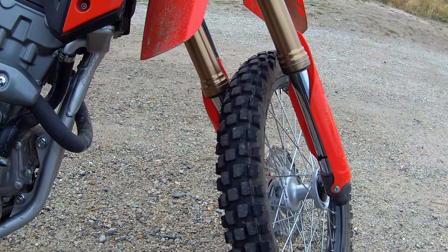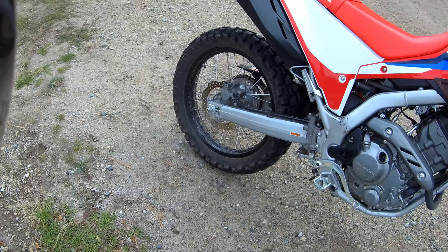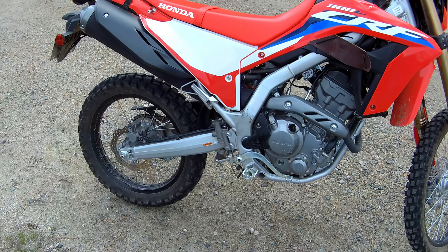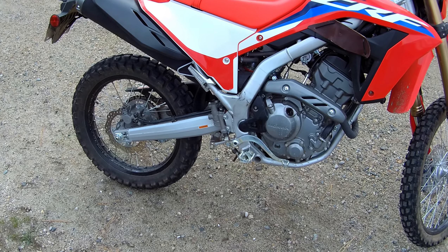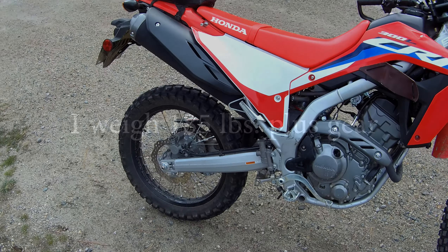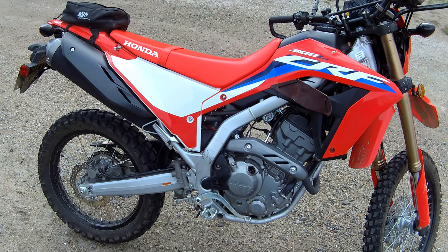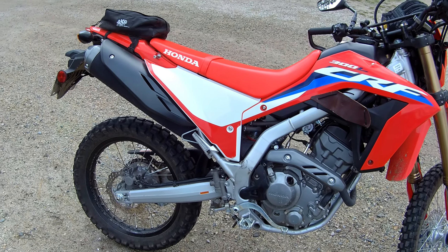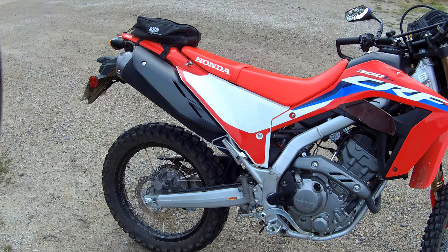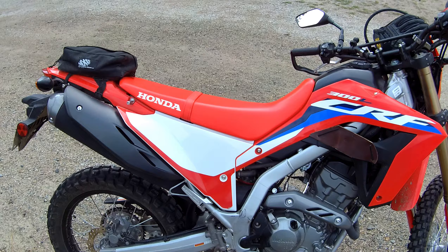I hope that will be okay. The shock is obviously going to be tailored to my weight range — they have several weight ranges to choose from. Hopefully when I get that done, it's gonna sort out the issues that I'm uncomfortable with. I realize a lot of people are quite happy with the bike as it is, suspension-wise.